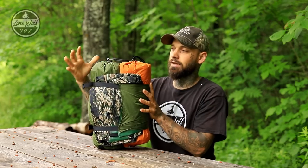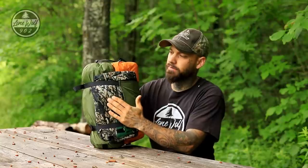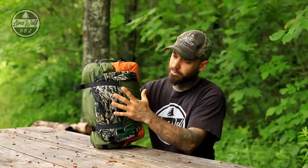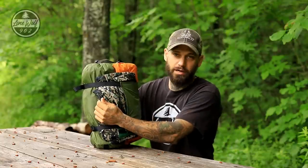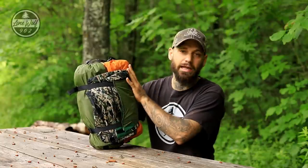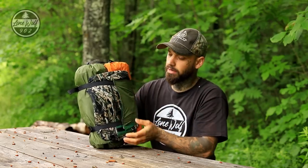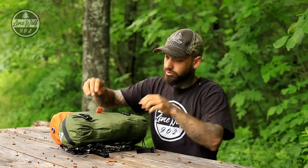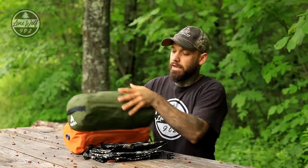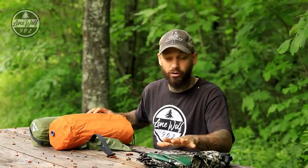Right off the bat we have a very interesting stuff sack design. The sleeping pad is coupled to the tent and I have the rainfly on the outside. The rainfly does fit inside the stuff sack, but I like carrying it this way so if it's raining I can grab the rainfly and set it up without getting everything wet or having to dig through to find it. This bag is coupled with two buckle snaps.